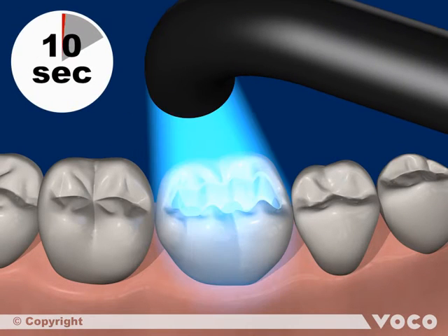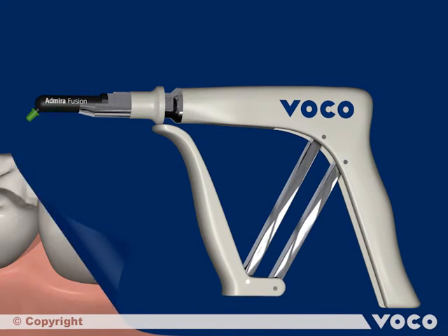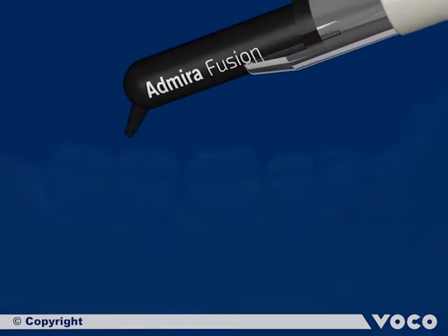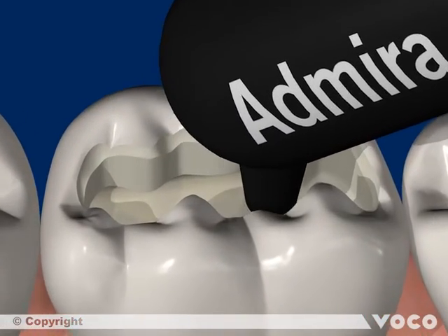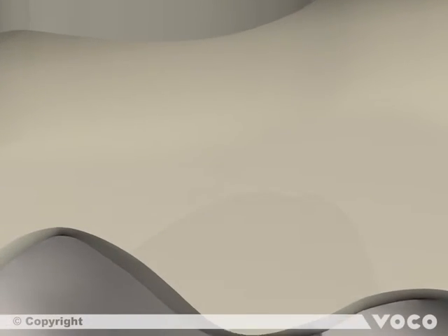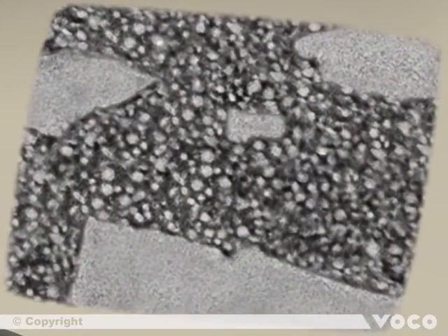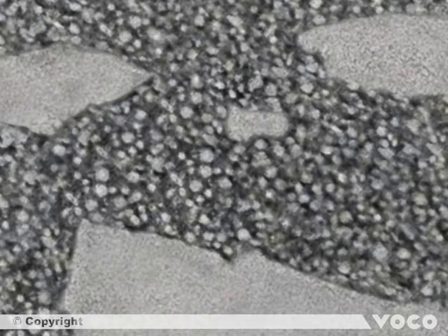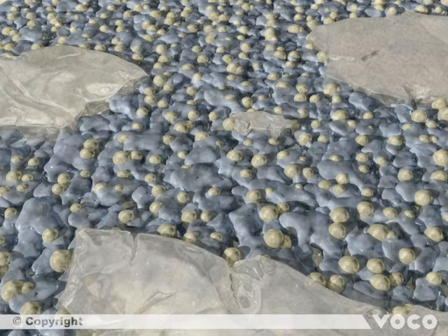10 seconds of light polymerization are necessary to cure the layer completely. The first increment of Admira Fusion is directly applied into the class 1 cavity and adapted. Before the curing process starts, we have a closer look at the inside of the material. With the help of transmission electron microscopy, it is clearly identifiable that Admira Fusion contains a mixture of different sized glass particles, nanoparticles and Ormocer resin. The colored illustration depicts the single elements more obviously.